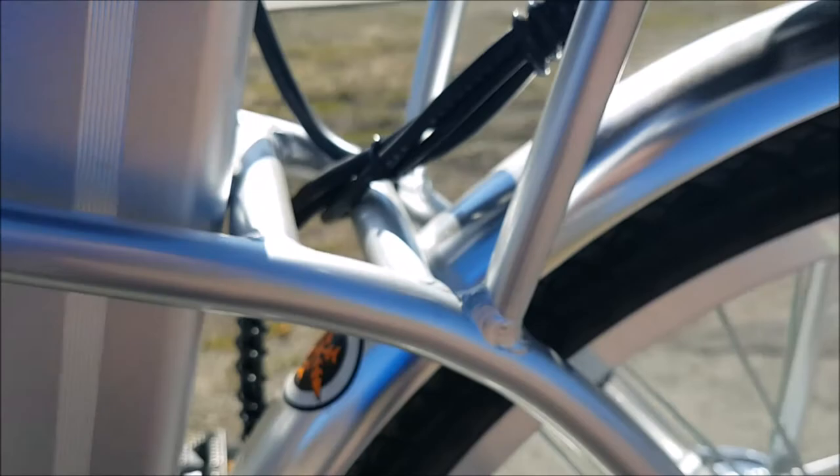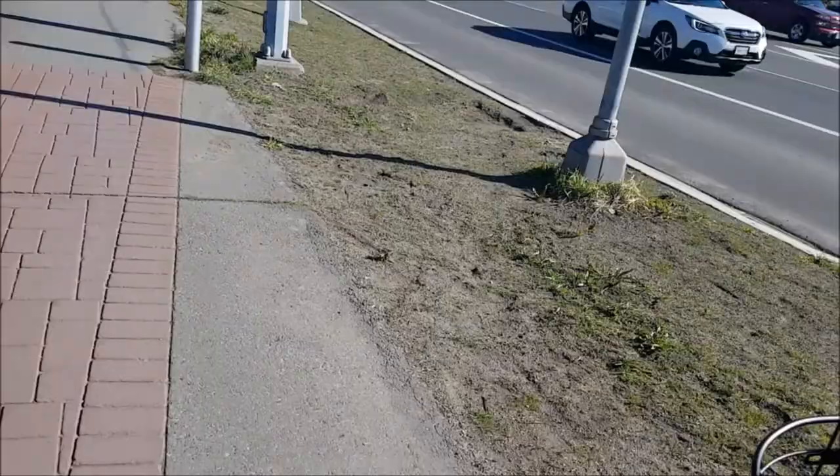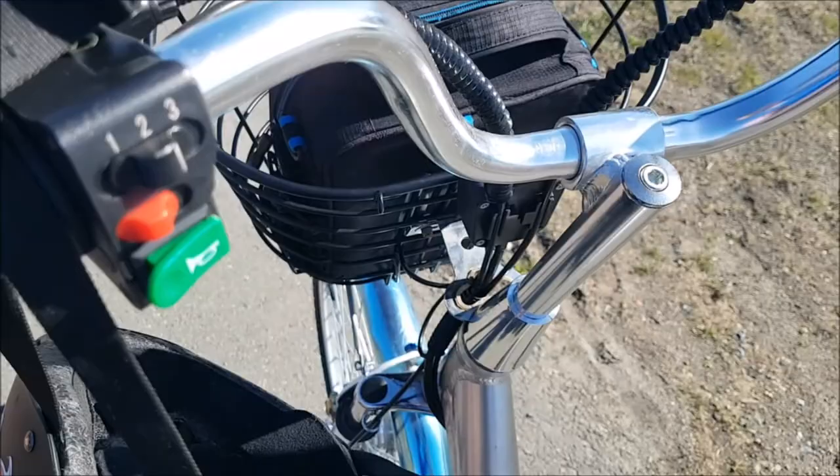Battery life is pretty good so far — I'm about five or six miles from home and it still has about 70% charge left. This does not have a speedometer, but you can easily install an aftermarket one, just put it on the handlebar.